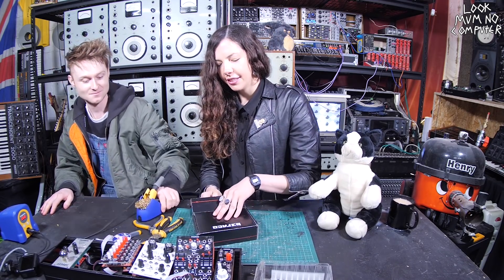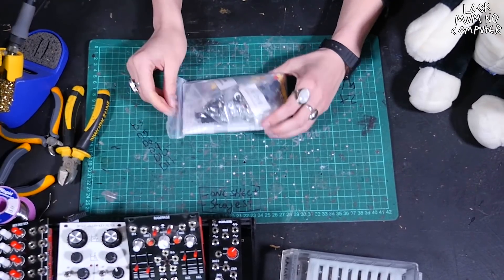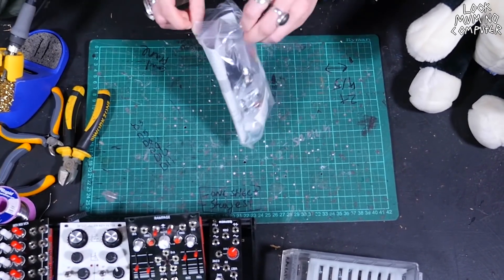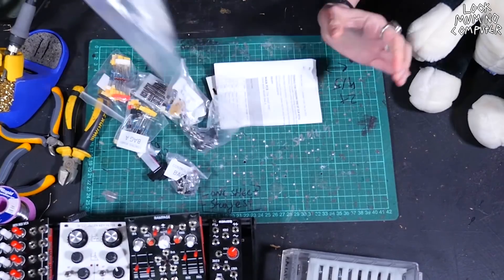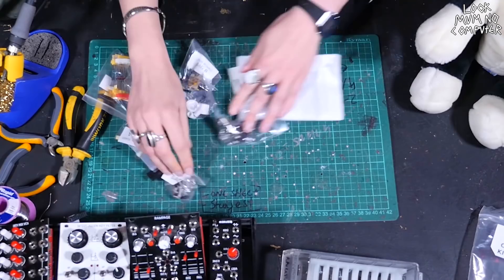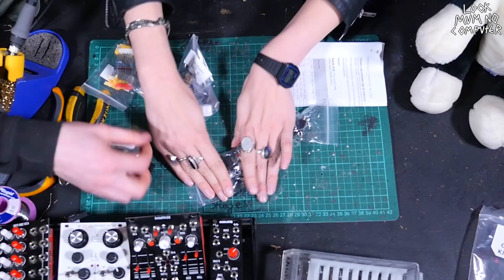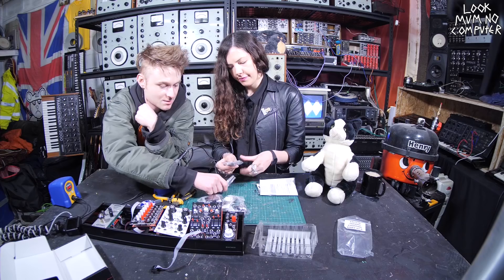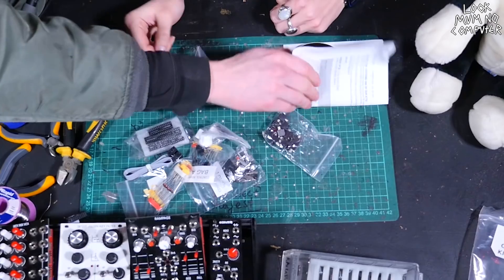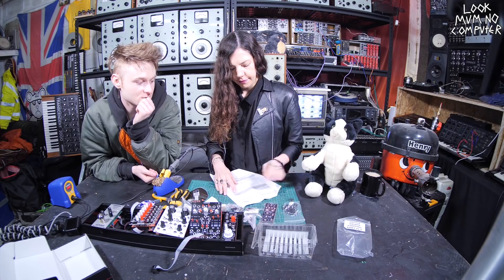There we go. Okay, let's have a look. We've got main board bag A and control board bag A. There's lots of parts - I guess I shouldn't mix them up. Do you know what this stuff is? Yeah. Good. It's all parts to build the kit. And then inside here - oh, you get some nice stickers! Exciting. Okay, so we've got some instructions.